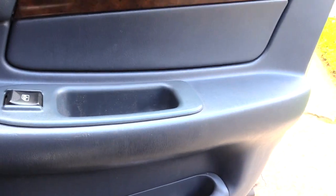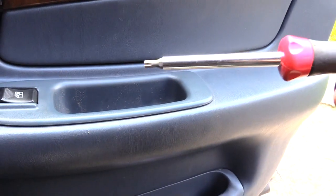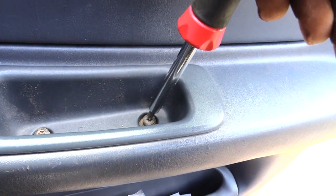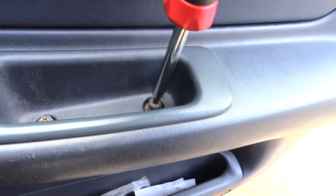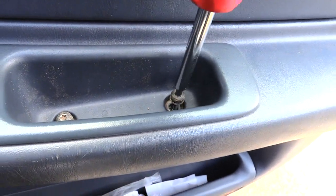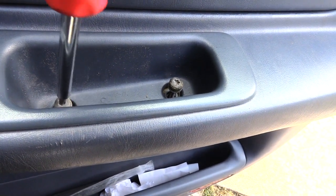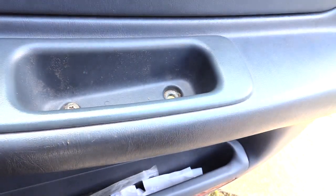The first thing you're going to want to do is remove this panel right here. That takes a torque bit — I think it's a T27. If you look down inside there, you'll have two screws or torque bits. You could have Phillips head screws if somebody already replaced them. Just remove these two torque bits or Phillips head screws.